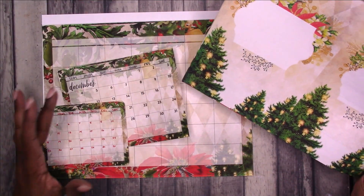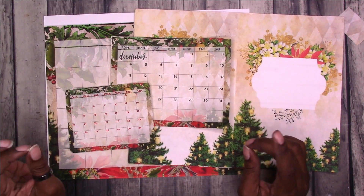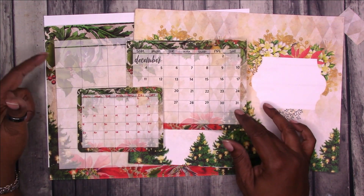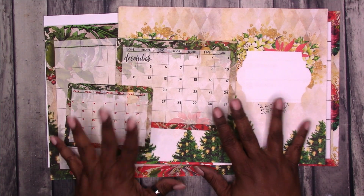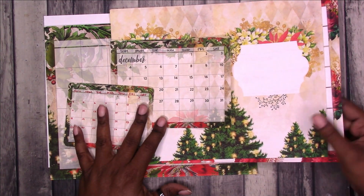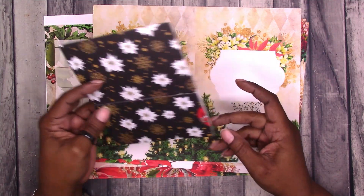That's everything for the DIY planner for December. This is available to Scrap Craftastic Patron Elite. The monthly calendar is available to Elite and Plus — they are available right now so you can go over and download your files. You're not limited to using these specifically as planners; you could use this in a junk journal or in your crafting projects.